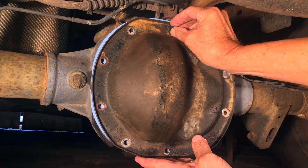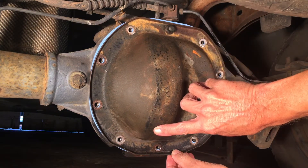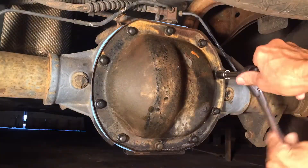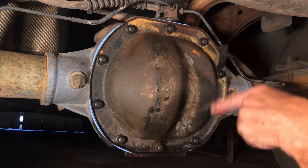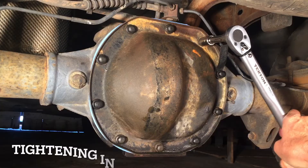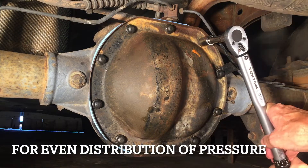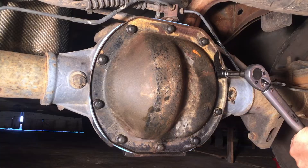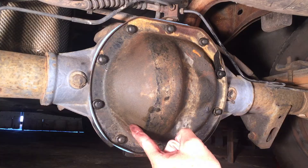Get that bolt started up top first and line up the other holes. I forgot to put this tag back on — I need to redo that since I bent the tag. I have them all snug. Now I'm going to torque them all down to 30 foot-pounds. I missed one — that's in a better position now, easier to read. 30 foot-pounds for everything. Now we can fill it back up.